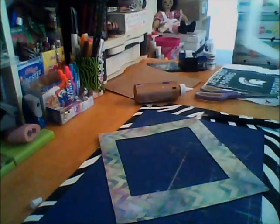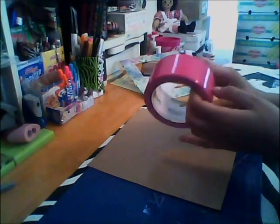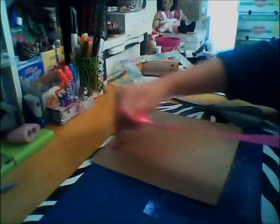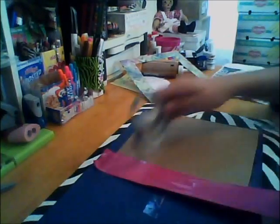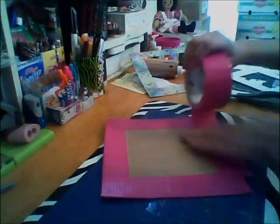For the tape, when you tape it, it has that line where you can kind of see the edge — I don't really know how to avoid that. Right now I'm just taping the back.